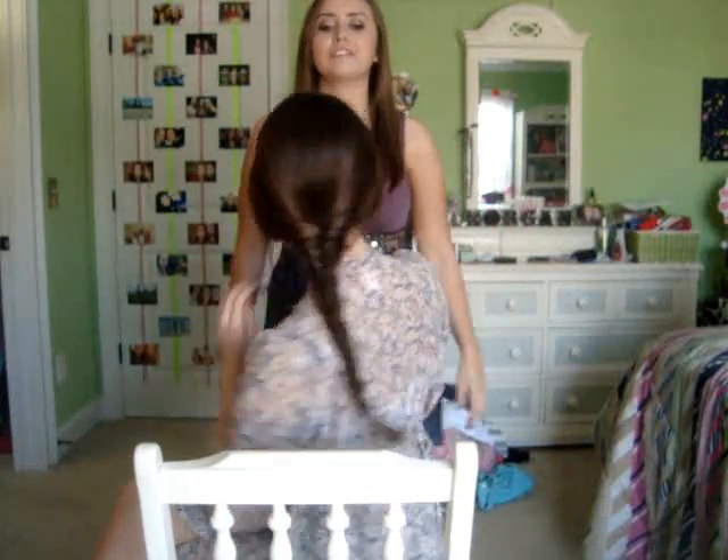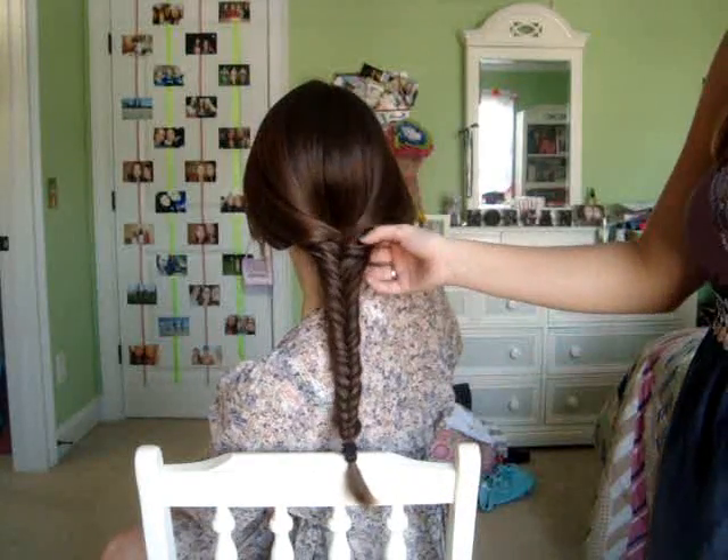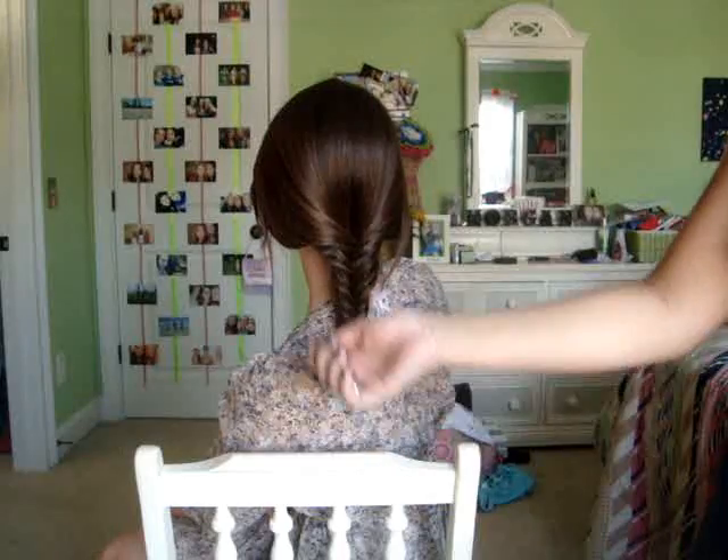Hey everyone, this is Morgan and this is Sydney, and today we're going to show you how to do the fishtail braid. This was requested by a lot of you guys when I put up the prom makeup tutorial. It's easier than you would think, so if you want to learn how to do this, just keep watching. It's very trendy — it looks pretty difficult, but it's not.